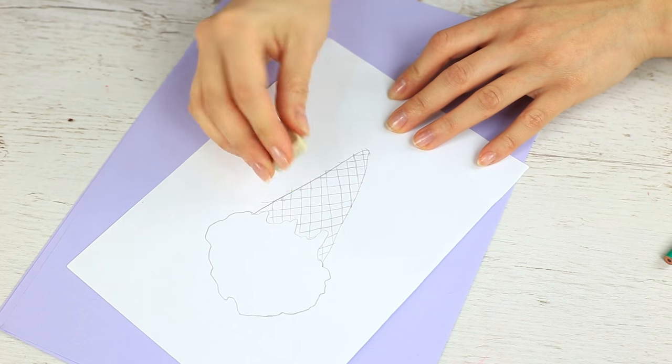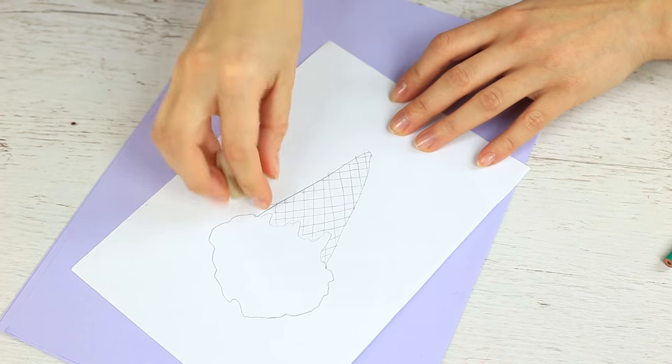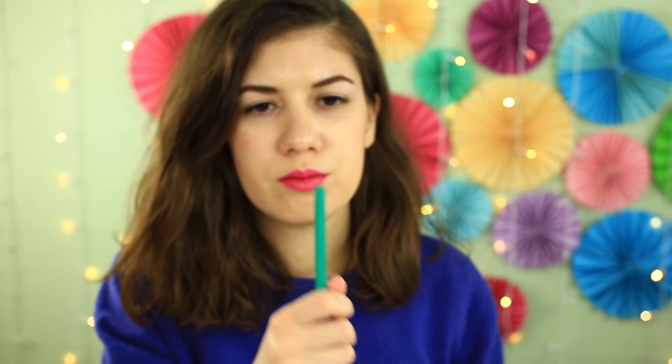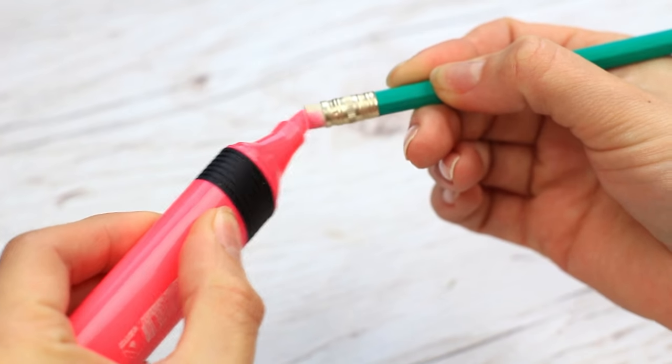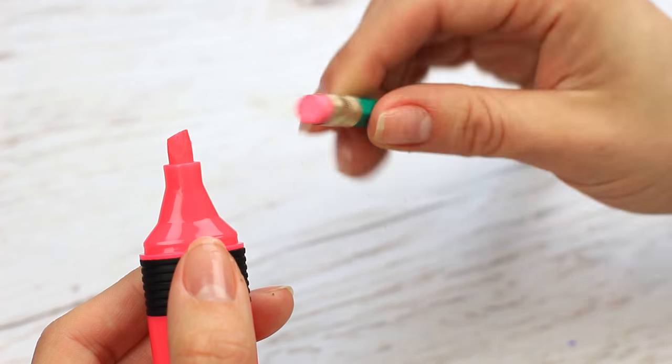Give her an eraser that cannot erase — it will take her some time to realize it's a prank. Cover the eraser with clear nail polish to make it absolutely useless. It still looks like the ordinary one, but it won't work. My eraser is missing! She's given it back, but the color is a bit strange. I'll try to erase — oh no! The drawing is spoiled and I cannot recover it. A highlighter marker has turned the eraser into a pink horror. Apply the color to the eraser — it looks like an ordinary pencil with an eraser, but erasing with it can make you furious.